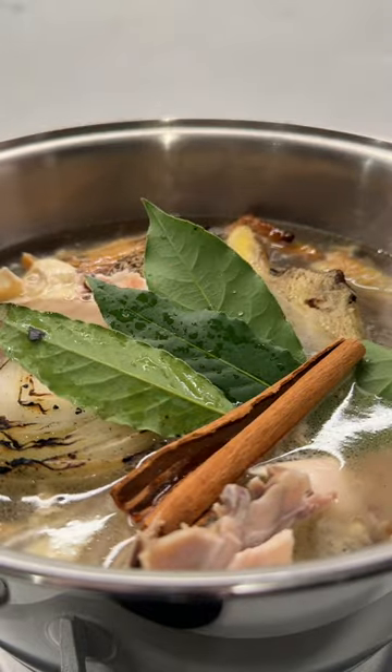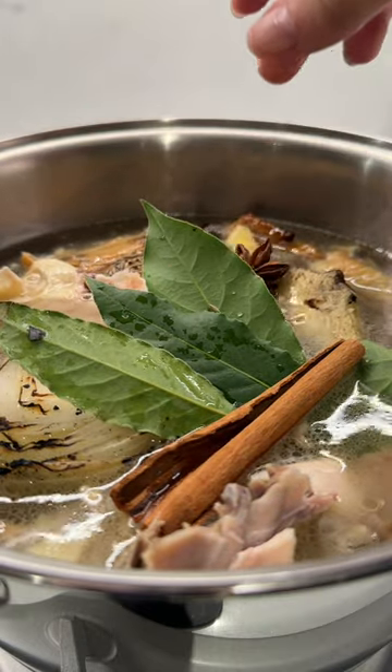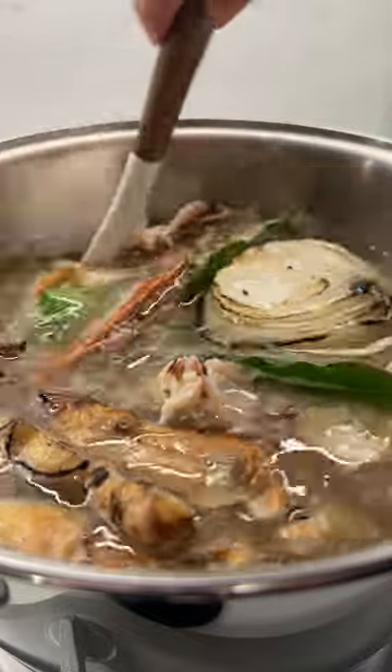For my aromatics, I'm charring an onion and ginger, and I'm also adding in bay leaves, cinnamon, fennel, and star anise. I'm missing a few other aromatics that I would typically use, but I just couldn't find them at the store.